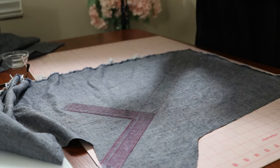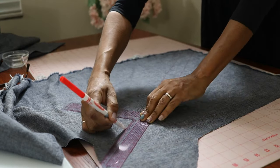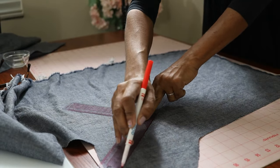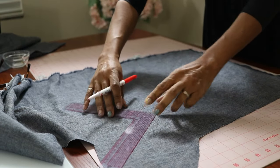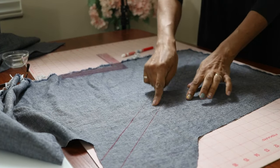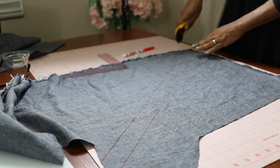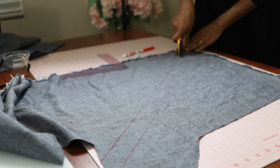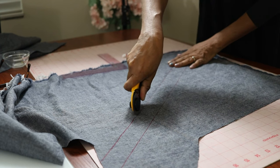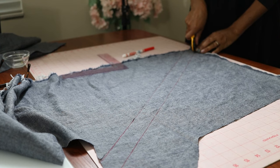I haven't put in my invisible zipper yet. I was thinking about it and I think I want to add piping around the neckline, so I'm cutting out a strip of fabric on the bias. Then I'm going to insert some cording through this strip of fabric — I'll use my rotary cutter — and create my own piping so that it will match the neckline. If this strip isn't long enough, I'll cut out another strip.